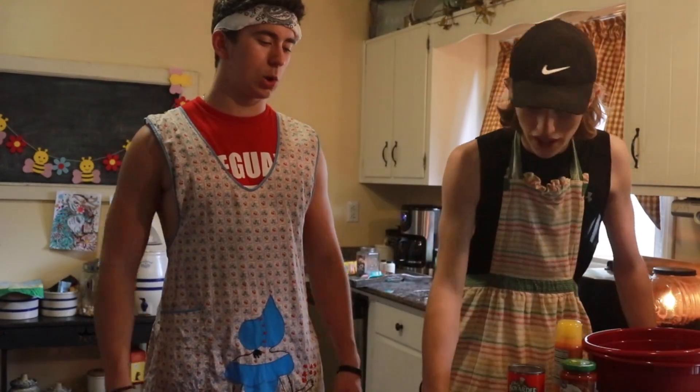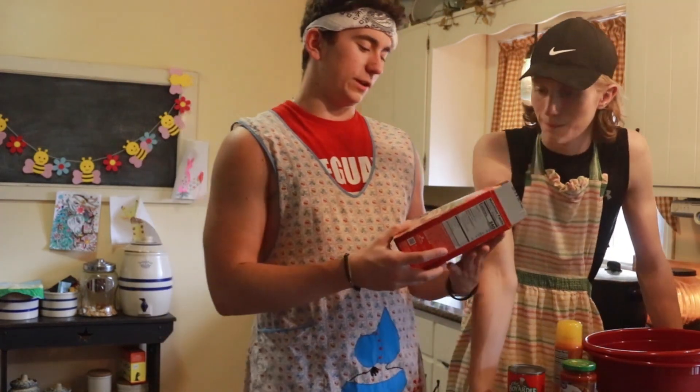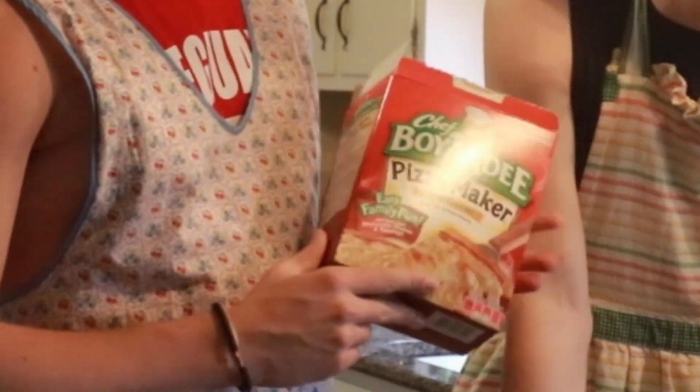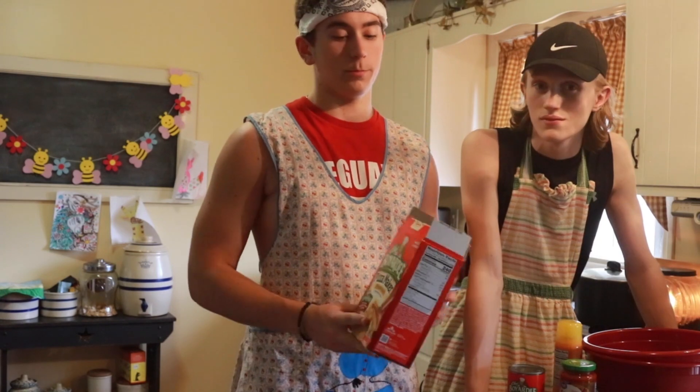Cooking show! All right Jake, running down what you need. We are going to be using one of these Mr. Chef Boyardee pizza makers. It's just a super easy make-it-yourself thing, but we're probably gonna mess it up.